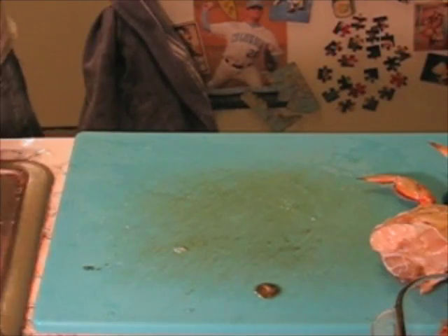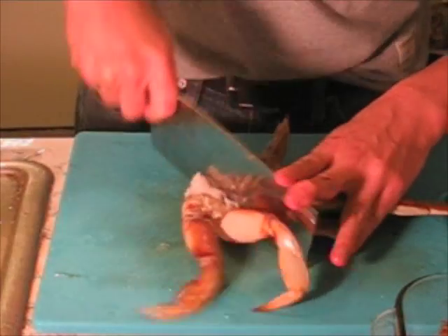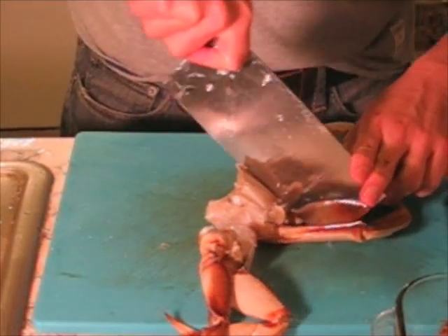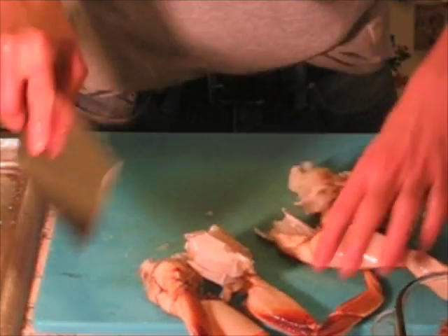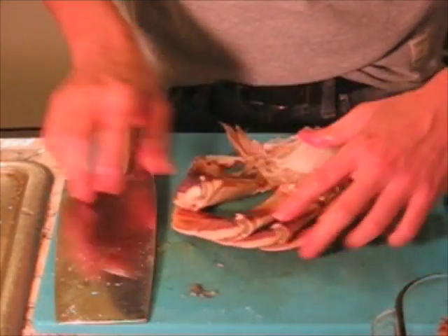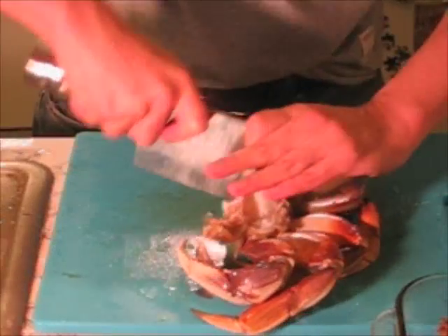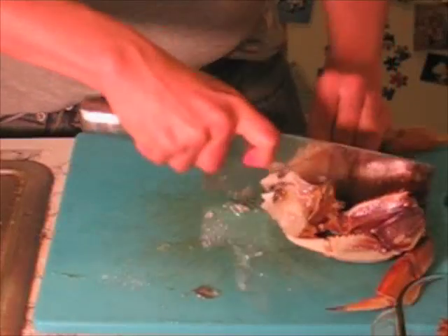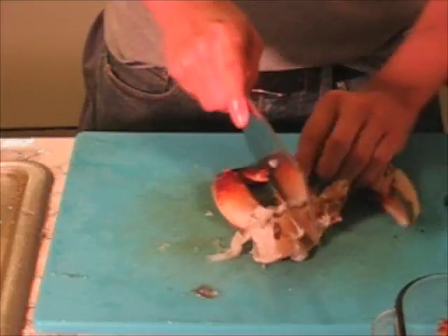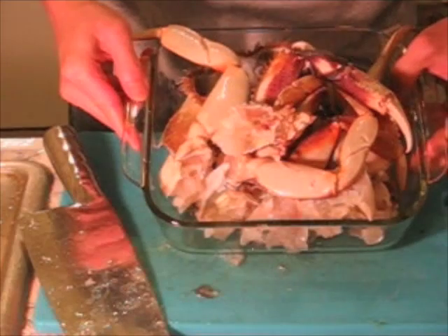I'm going to put this away. Then I just cut the crab into segments, so that it makes it easier when people want to eat it. That's all the legs — that's one side. We'll do the other side. It really helps to have this nice big butcher knife that can cut right through. It's not going to be totally perfect, but you get the idea. There you go — here's all our crab meat ready to cook.